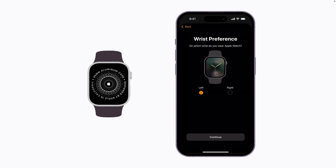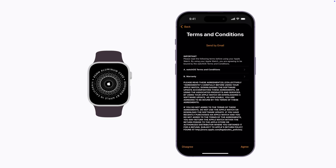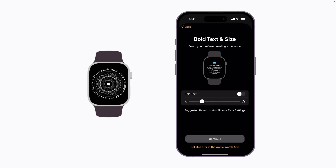You'll be asked to choose your wrist preference. Review and accept the terms and conditions in order to continue. Follow the on-screen prompts to choose your settings and complete the setup process.